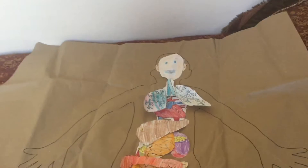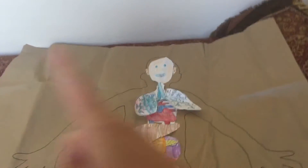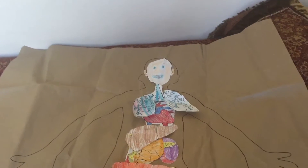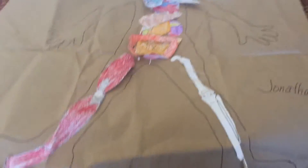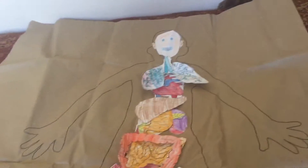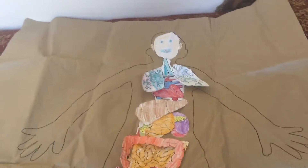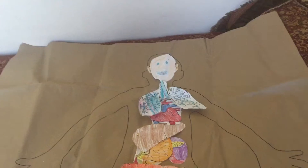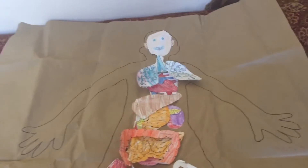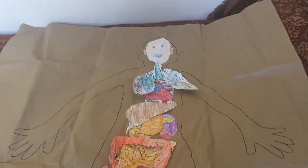So what we have here for supplies is a 36-inch wide piece of roll of brown paper cut to size for each student. We would roll it out, trace the student, cut it, bring the next student, pull out the paper to size, trace them, cut it off, and roll out another piece.